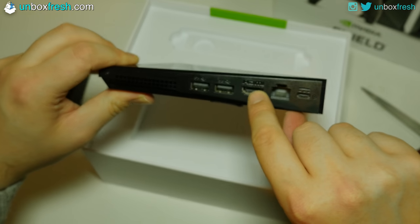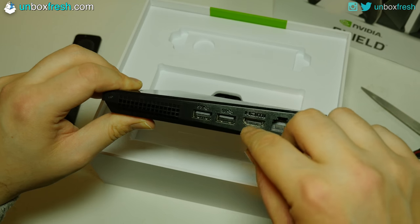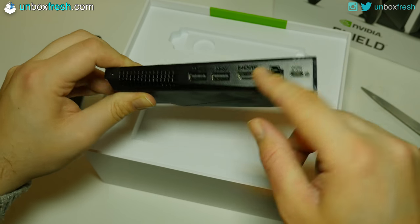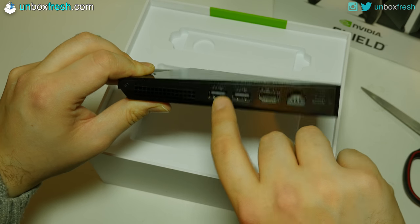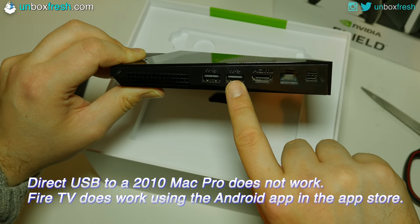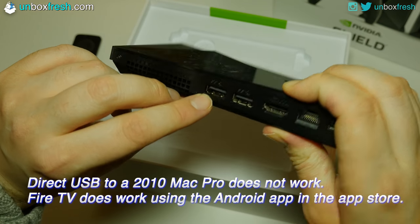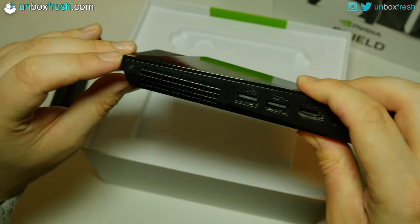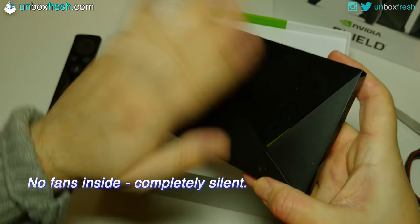On the back you've got power, Ethernet, HDMI 2.0 compatible - a 1.4 cable will work but for HDR you want a 2.0 HDMI cable, which they probably all are now. You've got two USB 3 ports: apparently one connects to your PC somehow, and the other is a standard USB 3. They're not blue-coloured though, which is interesting. There's a grille there for heat and a Philips screwdriver slot.